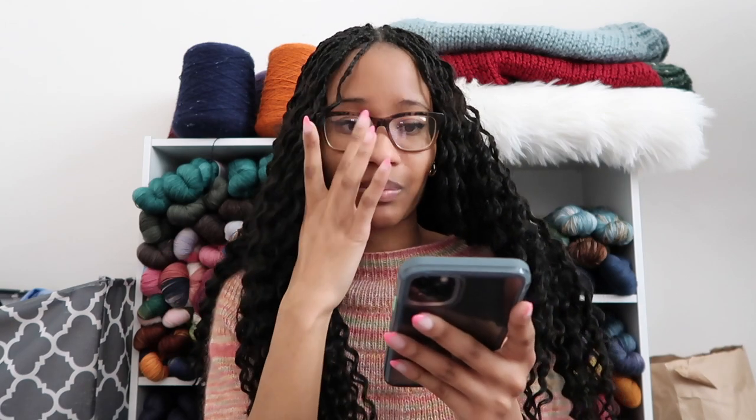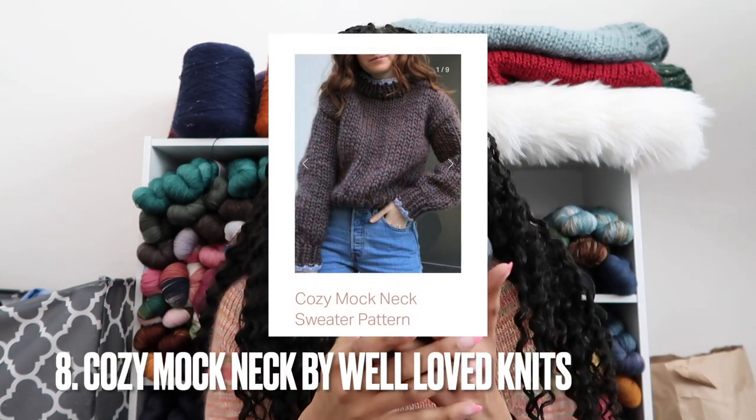The next two are also by Well Loved Knits. The Cozy Mock Neck Sweater is a chunky slim knit that uses huge needles — 12mm and 15mm. I'm not a fan of super chunky so I didn't knit this one, but if you're a person who doesn't want to dabble into thinner knits just yet, this one is perfect for you. Super chunky and beginner-friendly.